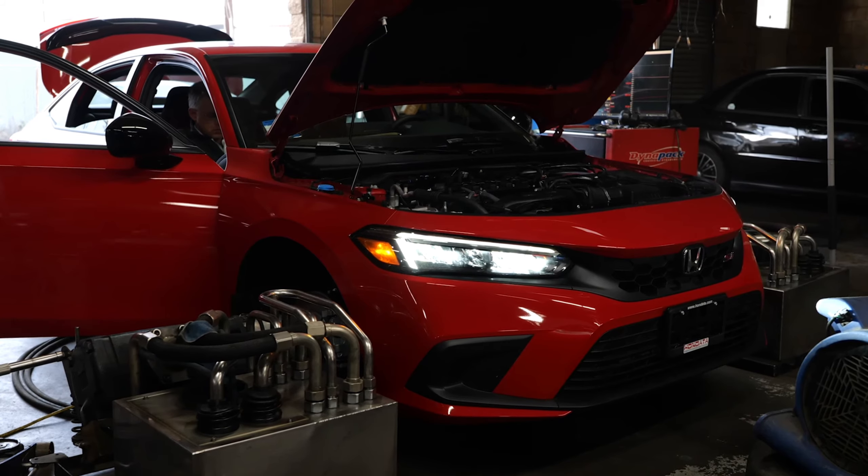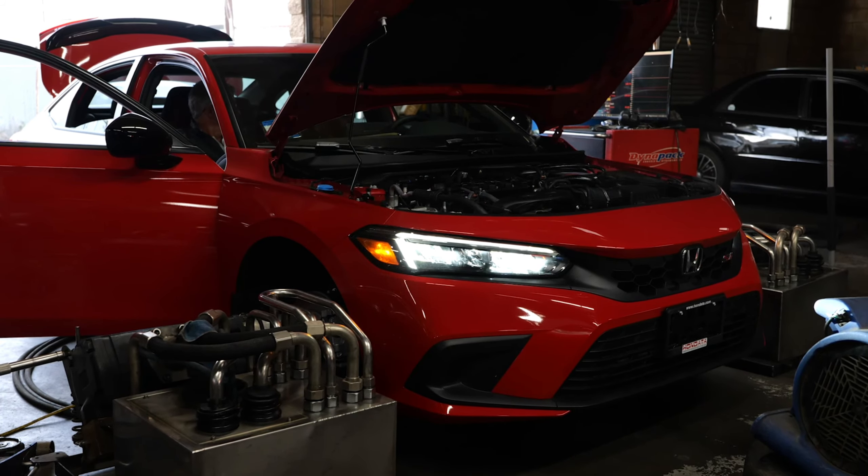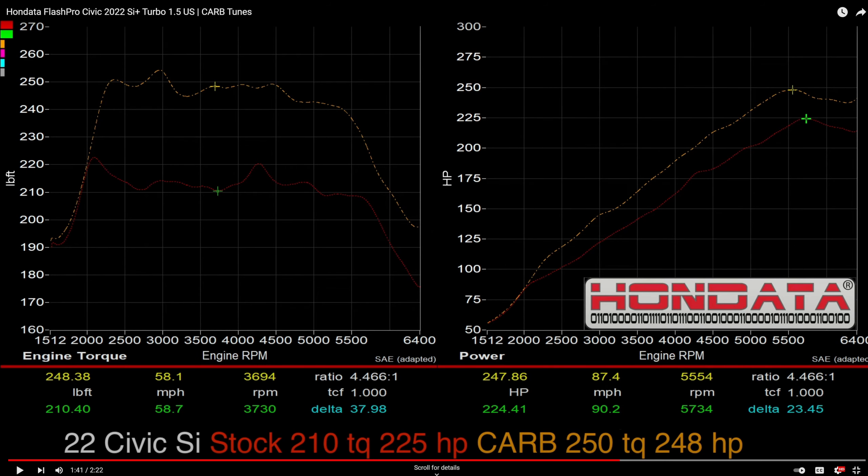They've also developed a second CARB tune out of respect for the clutch that peaks at 250 pound-feet of torque — almost 40 pound-feet over stock — and almost 250 horsepower. So 250 torque and 248 horsepower. Imagine if the Si actually came with those numbers from the factory — that would be insane. But it's Honda.